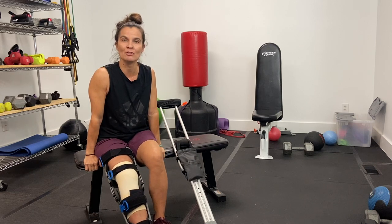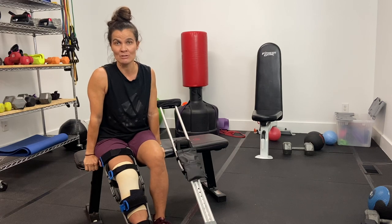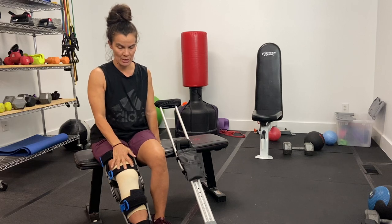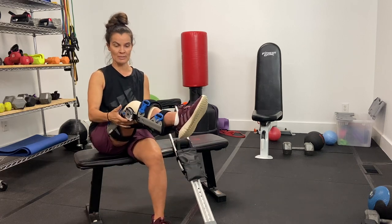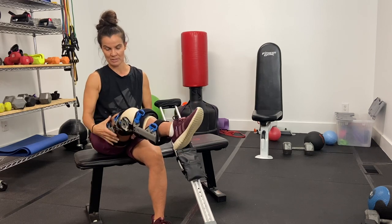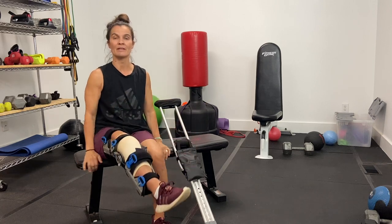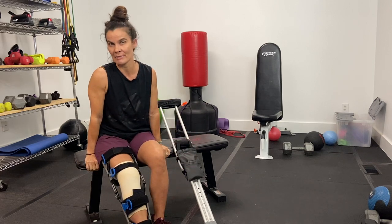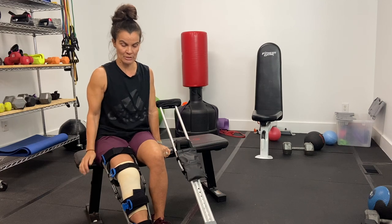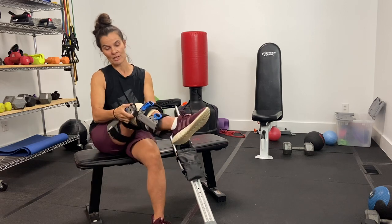I want to tell you a little bit about what this first week has looked like. I went into surgery last Wednesday and came out with this knee brace — it's metal with velcro straps. This brace is something I wear 24/7 unless I'm icing my leg, so I sleep in it and move around in it all the time.